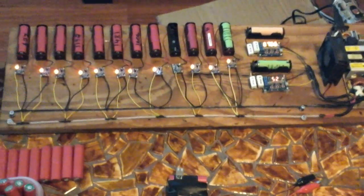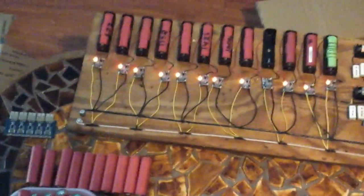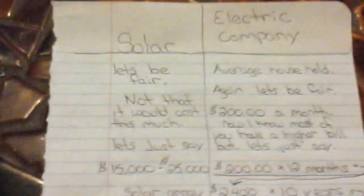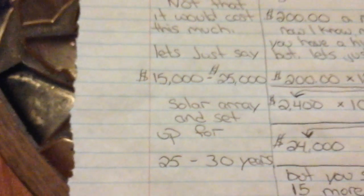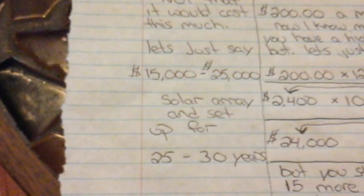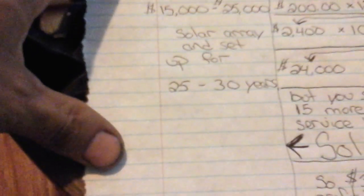With lithium ions you get between 1,000 and 1,500 charges depending on how well you maintain them. With a deep cell cycle battery, you only get between 500 and 800 charges. Here's my theory on solar: take a solar array costing between $15,000 to $25,000 — that would last you about 25 to 30 years with minimum maintenance, making sure your batteries are maintained.